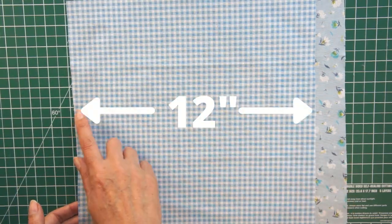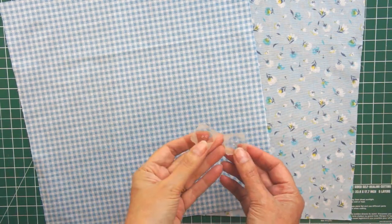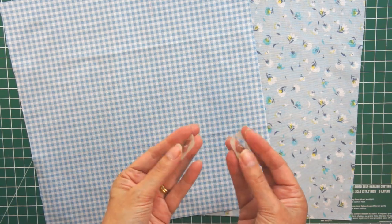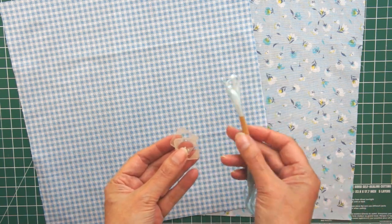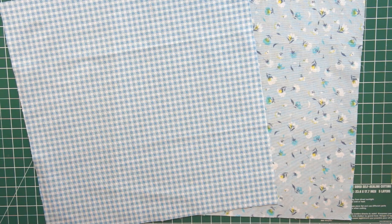You're going to need your two squares. Obviously you can make these bigger or smaller, but this is just for the one I've made. And you're going to need two buttons or beads to go on the end of your drawstring so that they don't pull through. The bag I've made is about three inches high and about three and a half to four inches wide, so that's what you're going to make if you stick with my measurements.